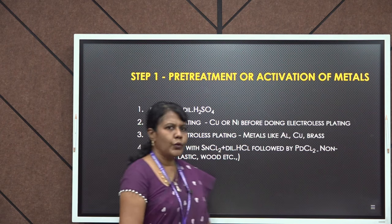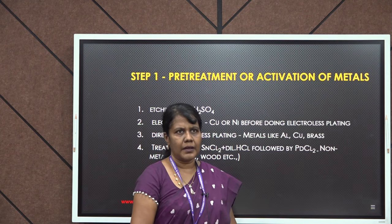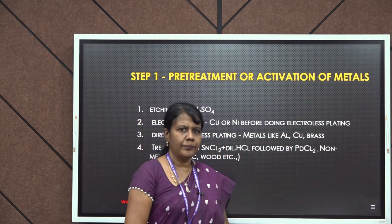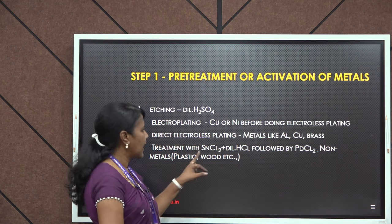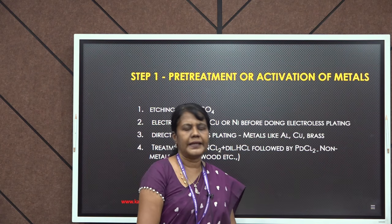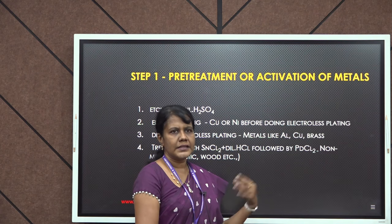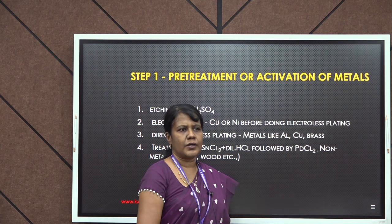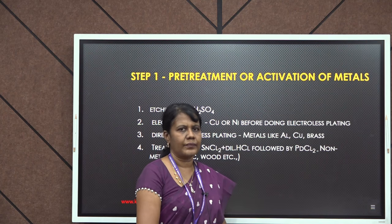Nonmetals, for example plastics or glass, can be treated with stannous chloride and dilute hydrochloric acid, followed by palladium chloride. Once this pretreatment is done, the article will get activated.